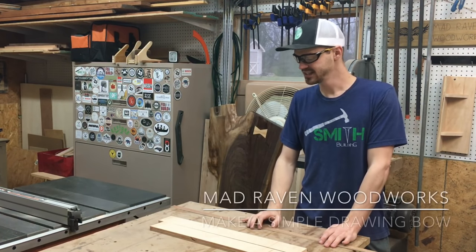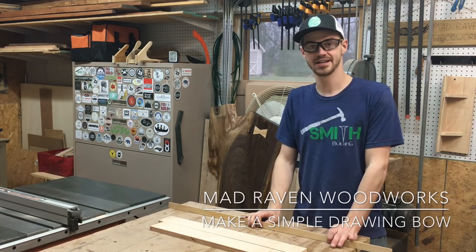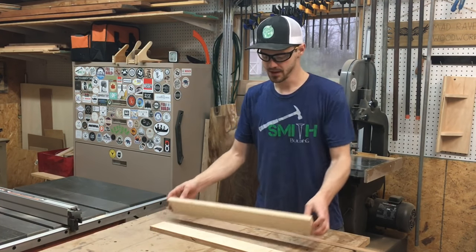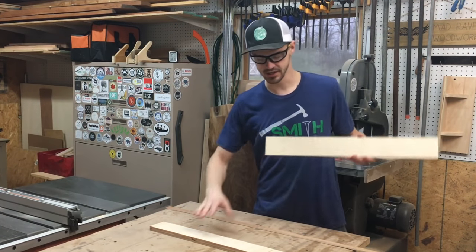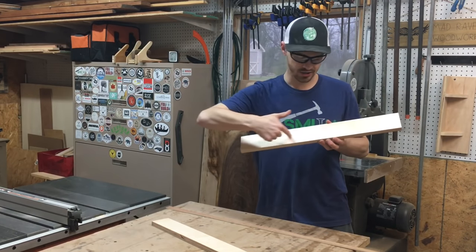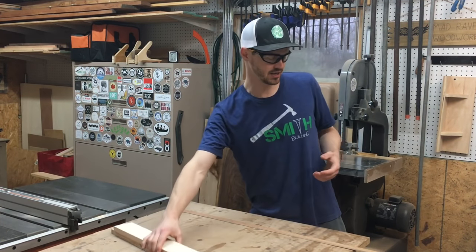Hey guys, it's Mike from Adiravent Woodworks. Today I'm going to show you how to make a drawing bow — super fast, super easy. I got to do this for a project right now, so I'm trying to hurry it up. I have these trim pieces that are going to go on top and the bottom of a cabinet, and I need to make a long curve. The easiest way I found to do it is just to make a quick drawing bow.